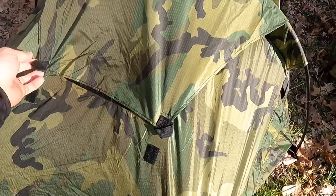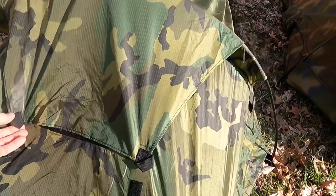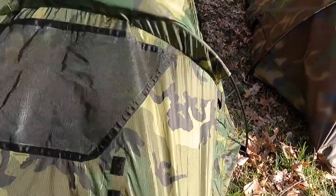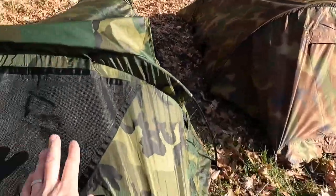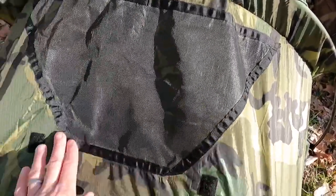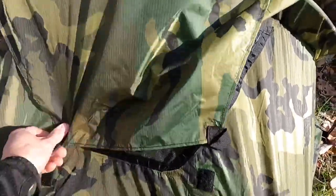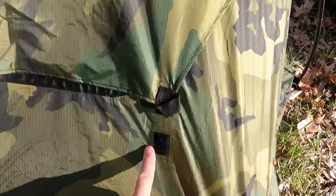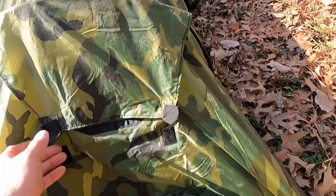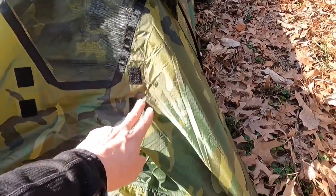Moving on to the mysterious one — the EcoTat or Wiggy's-made-for-EcoTat freedom shelter. This has the exact same setup as the Wiggy's with the same velcro vent system, which makes me think this was made by Wiggy's for the military. Same front vent, same velcro spots. And the back has the same vent with both velcro spots for the tropical configuration.